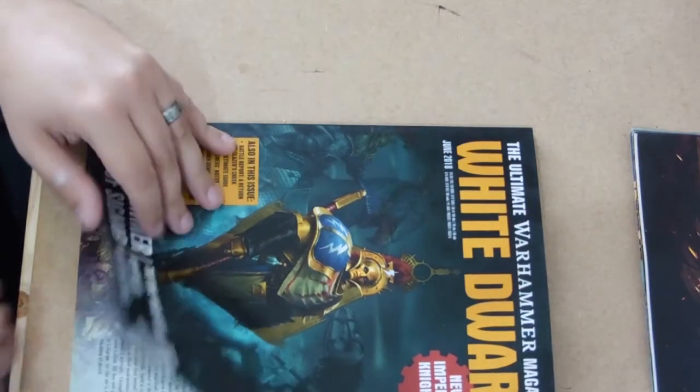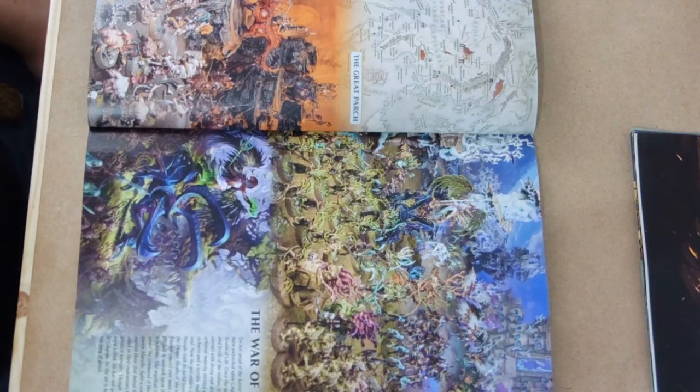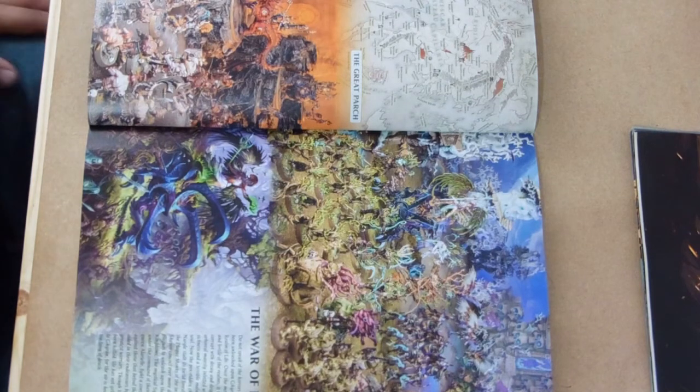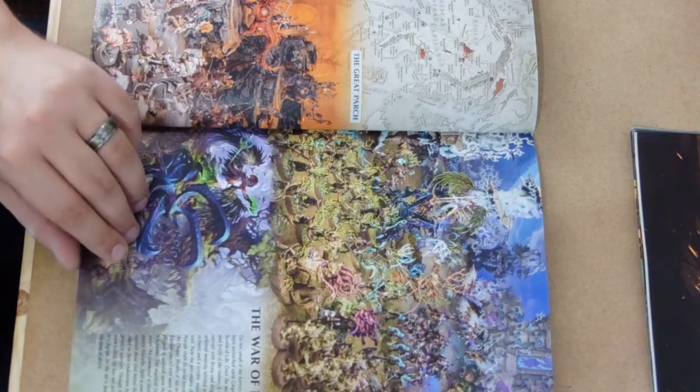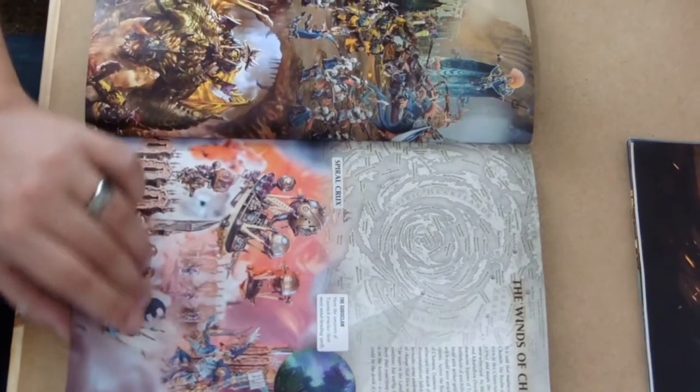And now on to the White Dwarf itself. It starts off getting straight into the artwork, into the battle scenes of Age of Sigmar. We've got a nice big double page spread of Age of Sigmar figures going over a couple of sheets as well.